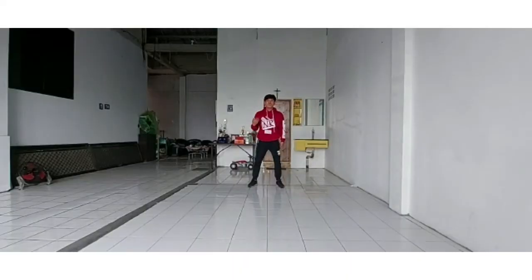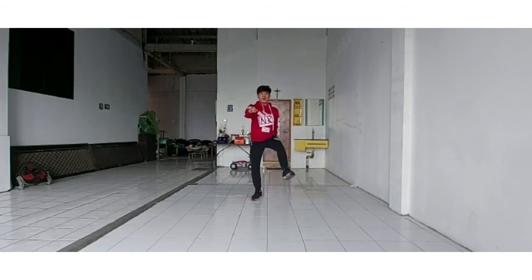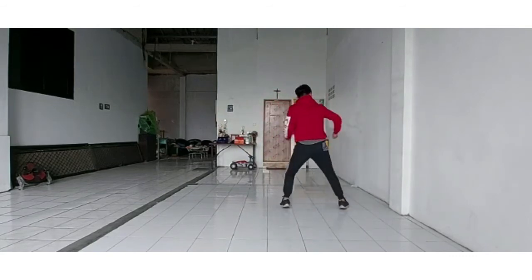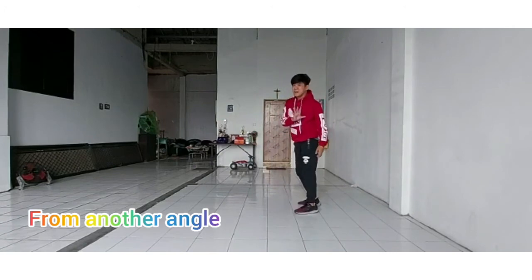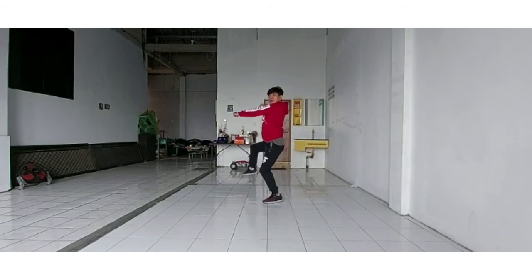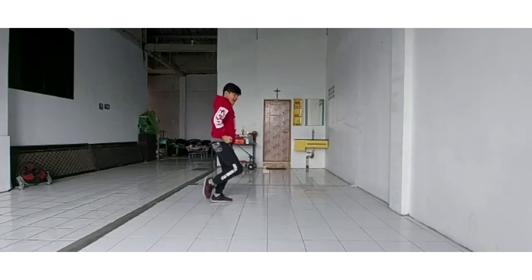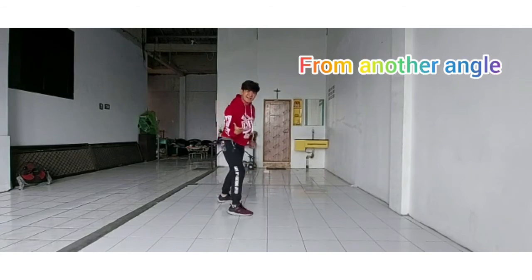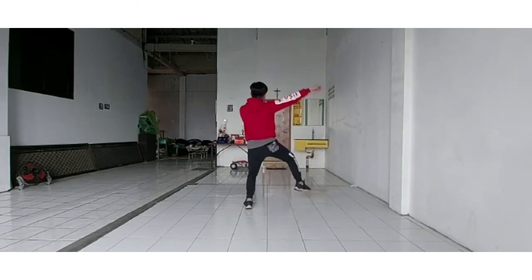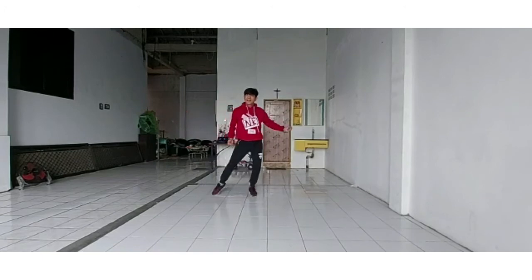Session 2 of Part B: 1 and 2 and 3 and 4, 5 and 6 and 7 and 8. From another angle: 1 and 2 and 3 and 4 and 5 and 6 and 7 and 8. From another angle again: 7, 8, 1 and 2 and 3 and 4 and 5 and 6 and 7 and 8. Thank you.